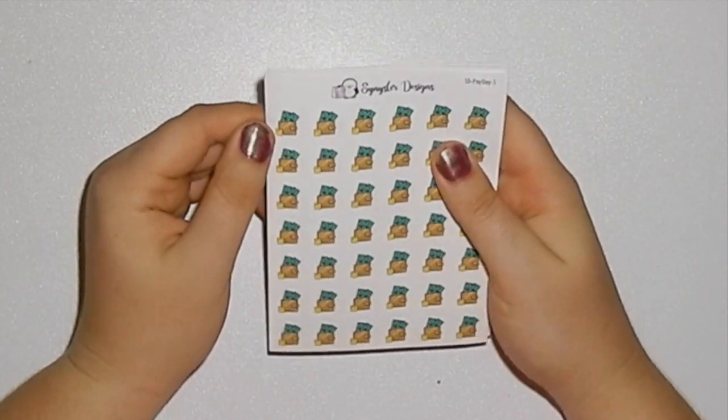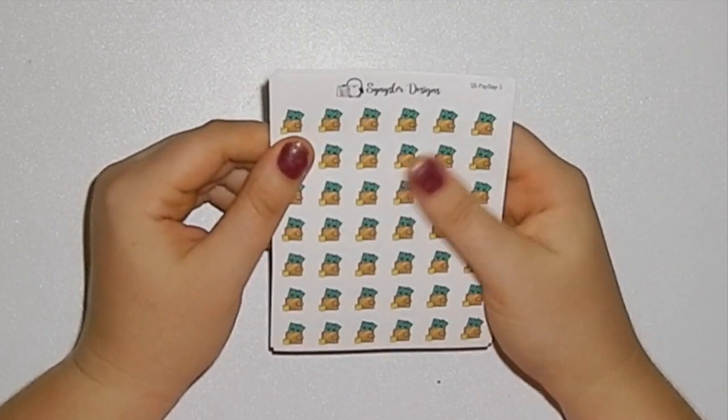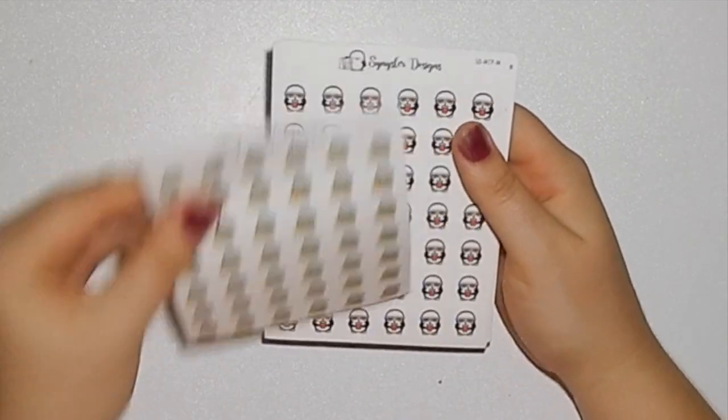Then this is payday. You can get it with or without script — I went without because sometimes I like writing it in myself. So there you go, that's the payday sticker.